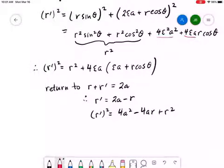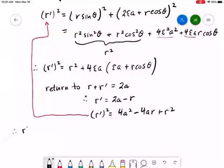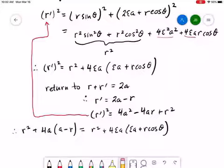The next step is to take this expression for r prime squared and substitute it into the expression above. What we end up with is: 4a squared minus 4ar plus r squared equals r squared plus 4·epsilon·a·(epsilon·a plus r·cos(theta)). On both sides we have r squared, which cancels, and we also have a common factor of 4a on both sides. We're left with a minus r equals epsilon squared·a plus epsilon·r·cos(theta).